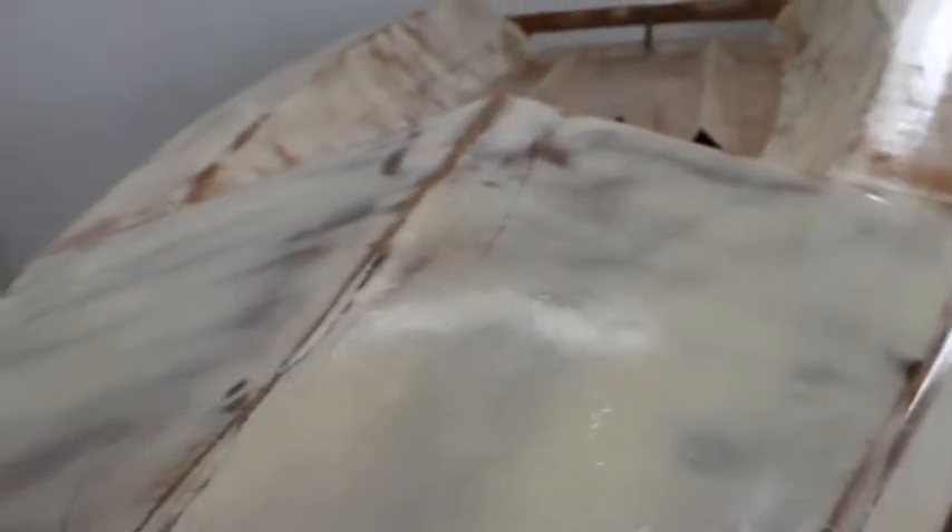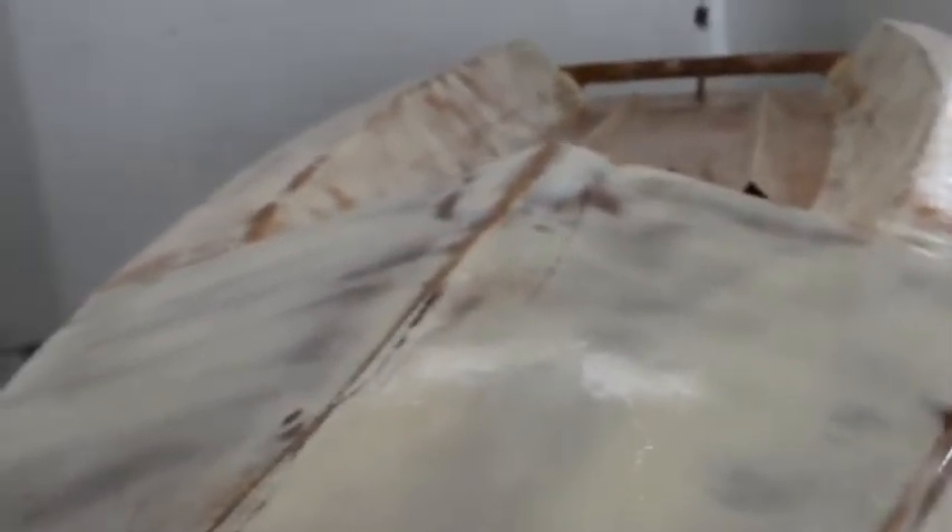The hull is just about ready for paint. Literally all that has to be done is it needs to be sanded one last time. I have to sand it really close to when I paint it so that there is no blush, which is basically an oxidization.